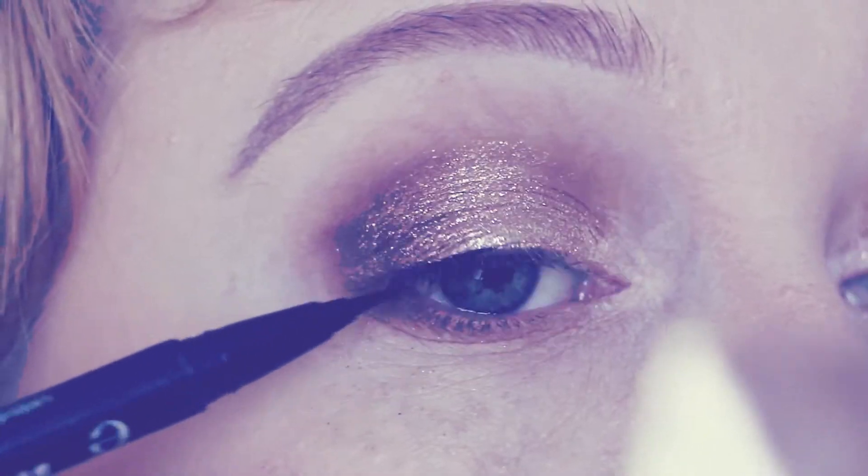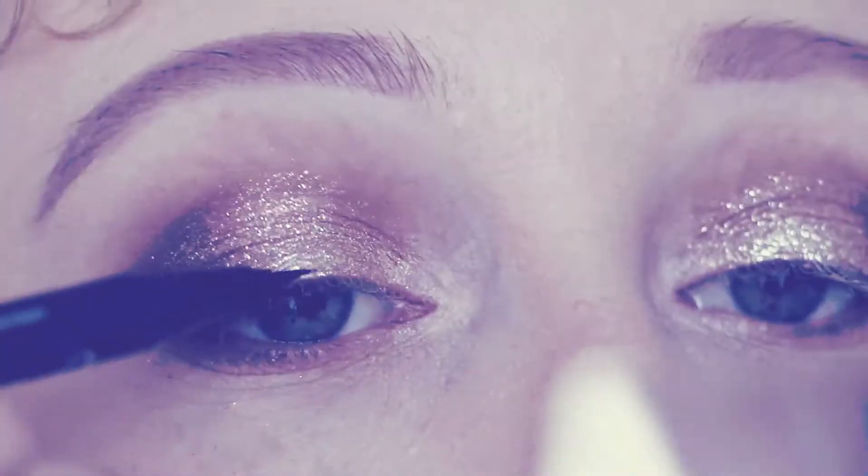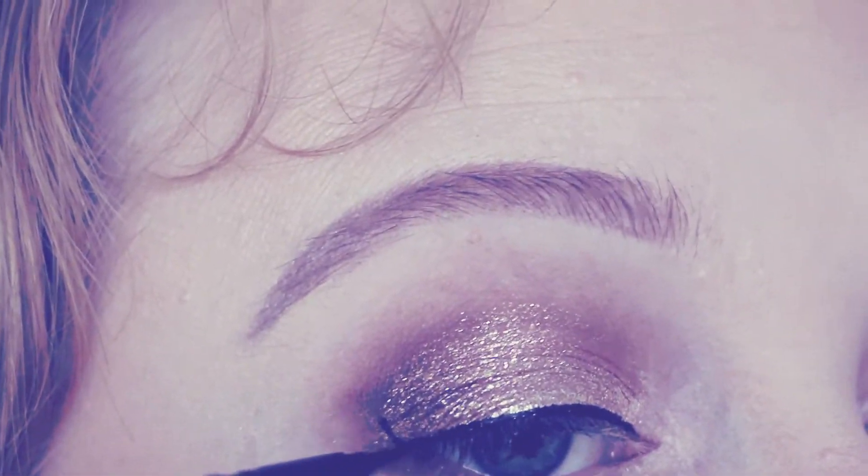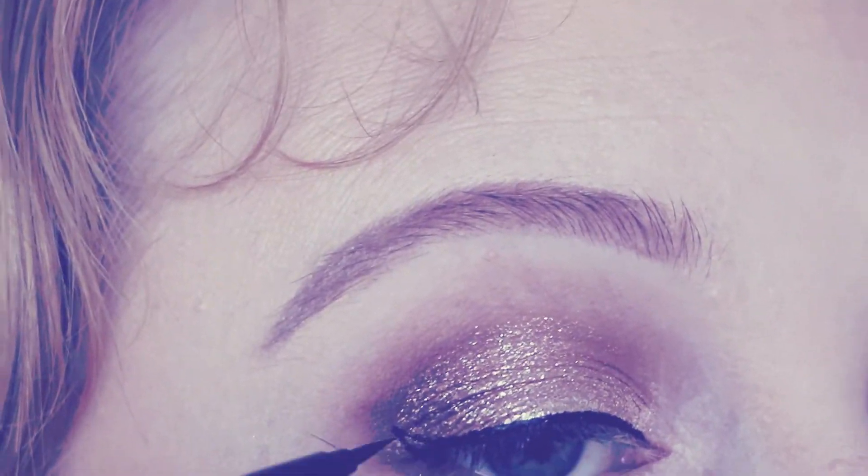Eyeliner, and I absolutely love this stuff. The Iko Eyeliner is fantastic — it's so thin. I'm just doing a thin coat first and then I'll thicken it up and add a little wing to it.